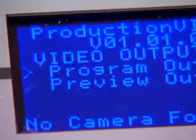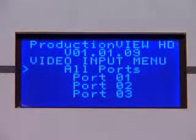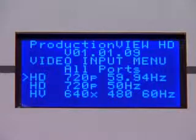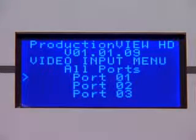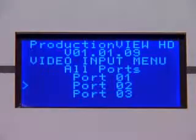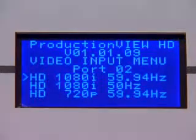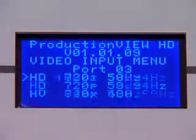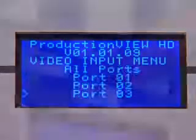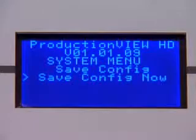Repeat the process for Preview Out. Next, arrow down to the Video Input menu. There is an option to set up all ports to the same configuration, in those cases where all input signals have the same resolution, or select each camera individually. A menu will appear that shows all of the resolution input options. Set each input port for the appropriate video resolution for the device connected.